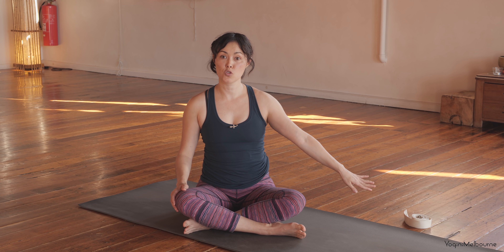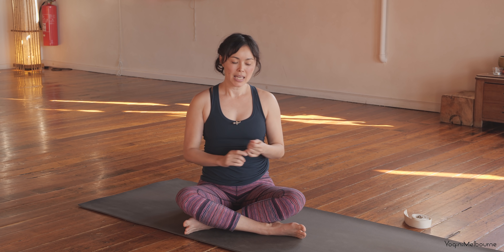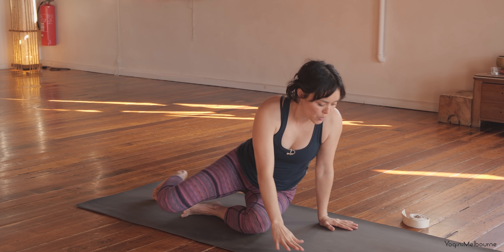So we'll make a start straight away. If you do have a strap, please have it nearby. If you don't, just have a scarf or a tie or something like that that you can use. Let's come into child's pose to begin with.